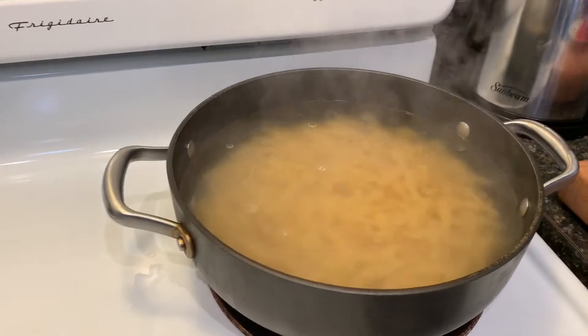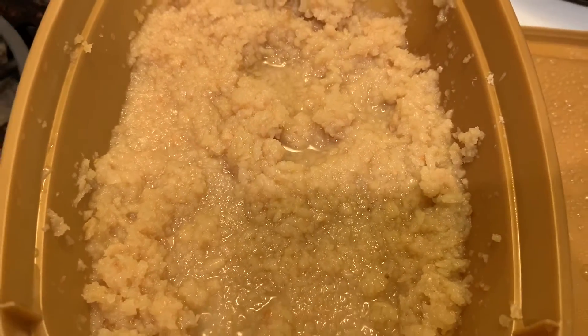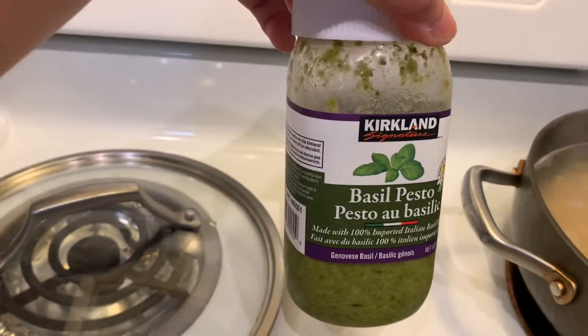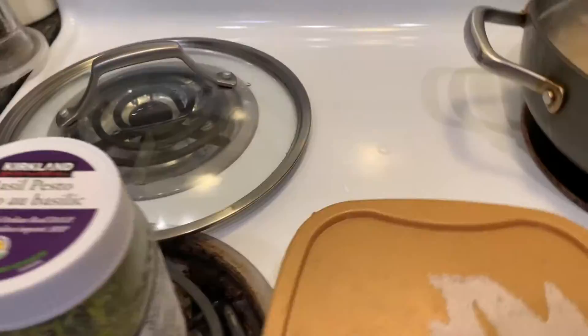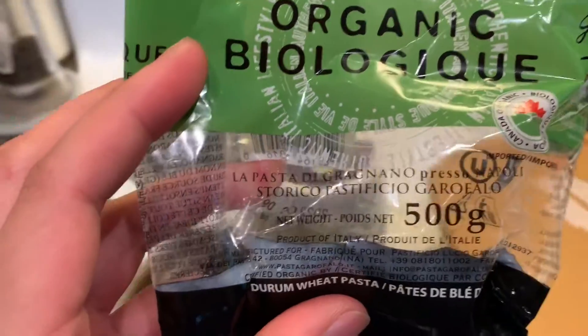We need to wait like 10 minutes for boiling. This is the garlic we used in our pasta — it's just a fine chopped garlic. And we used this basil pesto from Costco. So this pasta is like 500 grams.